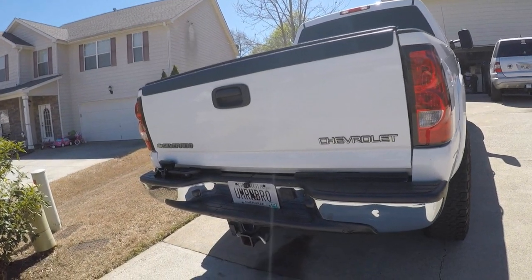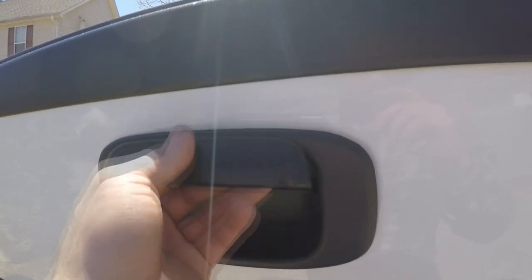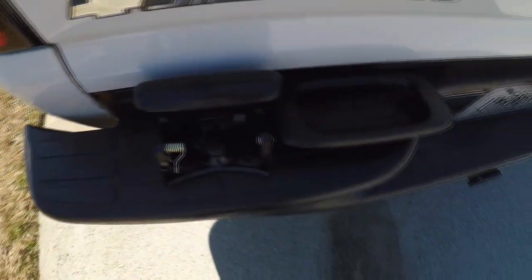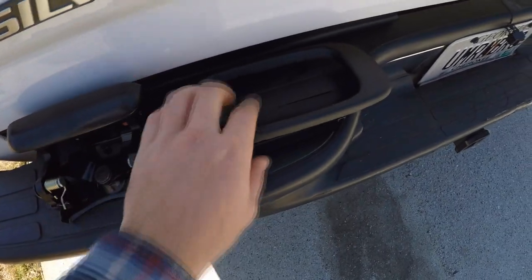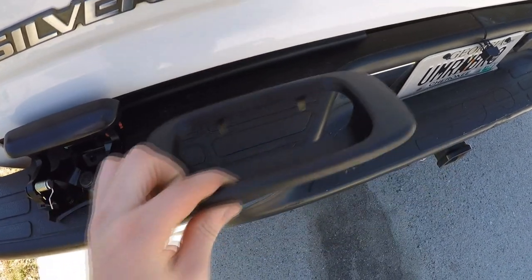Hey guys, today I have the problem of my tailgate handle not working. A buddy went to put something in the tailgate and one of the rods ended up breaking, so only one side opens. The only way to open it now is to pull on that rod right there. I went on Amazon and found this whole handle assembly and cover for about $13-$14.